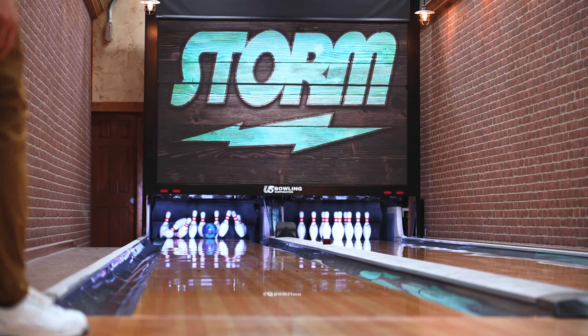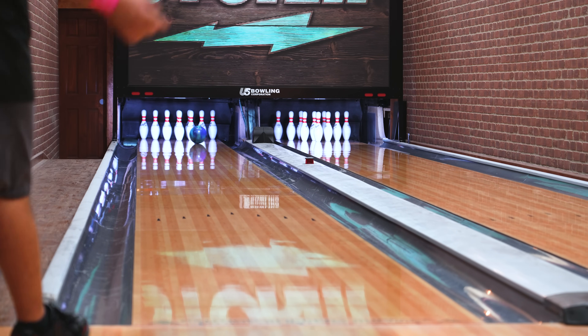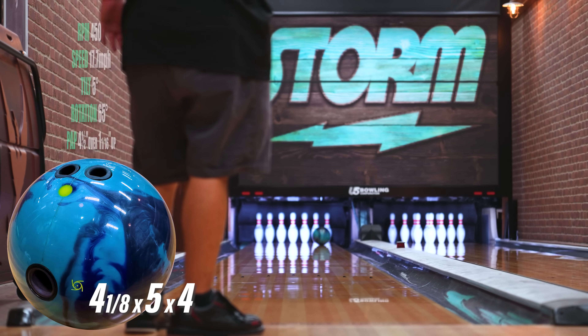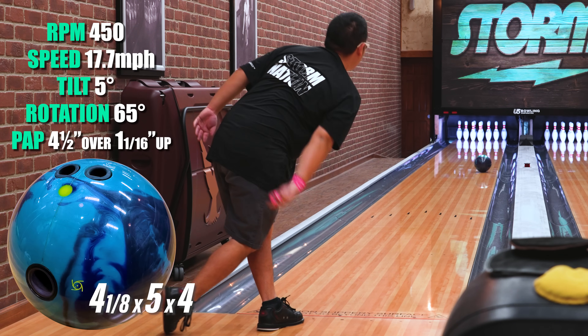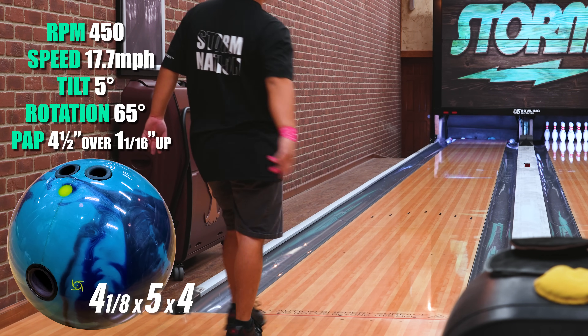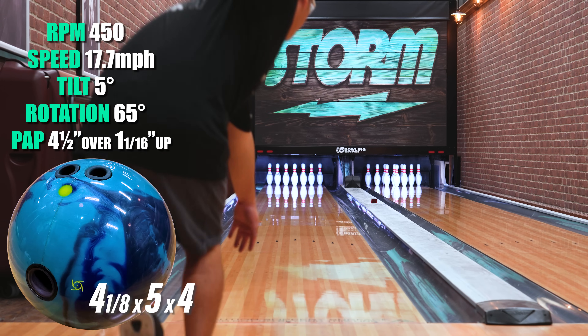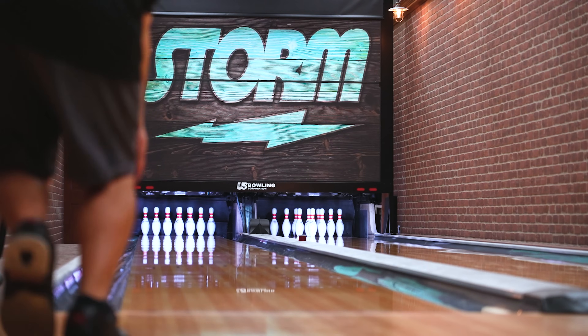Hey guys, Ken here, and today I'm throwing the new Journey. I threw the Fate in the past and it was way too clean for my speed-dominant style. But with the Journey it fits me and my style a lot better because of the stronger cover stock. It allowed me to move my feet left where I could trust the ball to pick up more in the mid lane and get to the pocket.